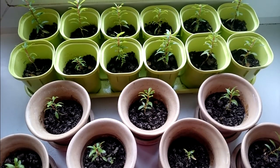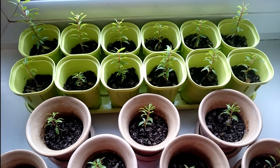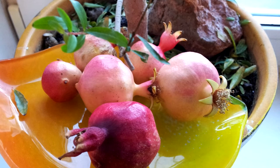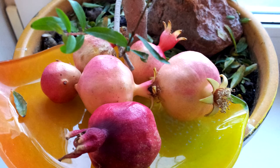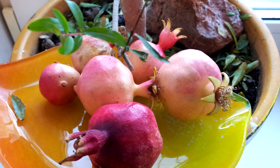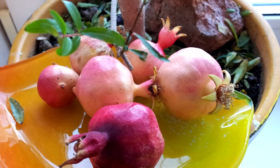Be sure to grow pomegranates at home. This is a beautiful plant, the fruits of which can be eaten. In addition, it purifies the air well, it has medicinal properties, it is a symbol of family happiness, and it brings well-being to the home.